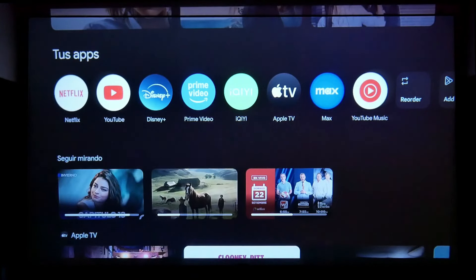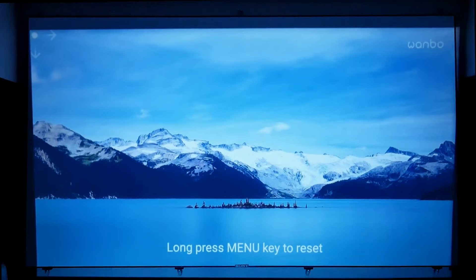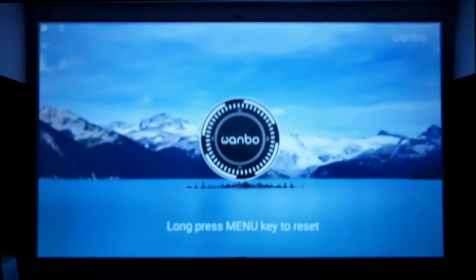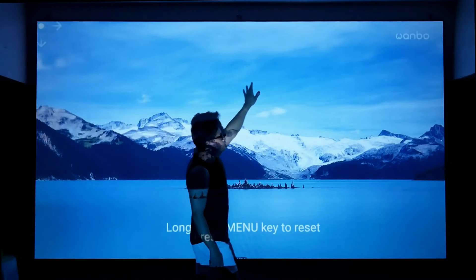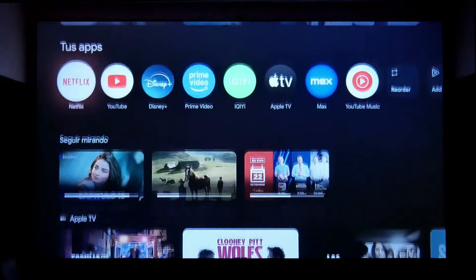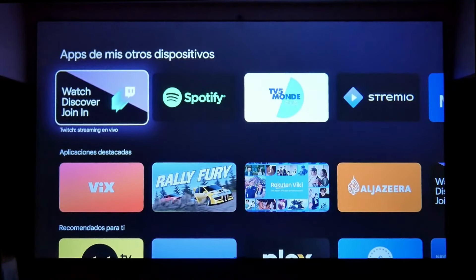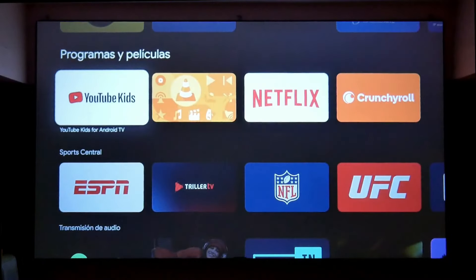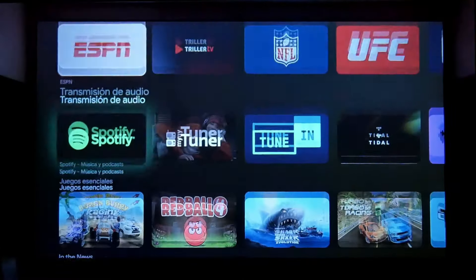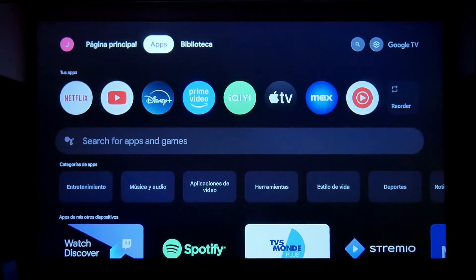Since the screen wasn't aligned properly, I accessed settings to make a keystone adjustment on all four corners to get it perfectly aligned in my 16:9 widescreen format. This projector integrates all the functions of any Android device — it has full access to the official Play Store where all Android TV apps are available, and they all work well precisely because it's Google certified.